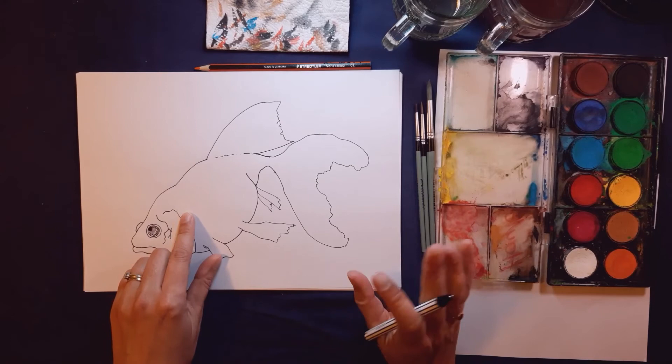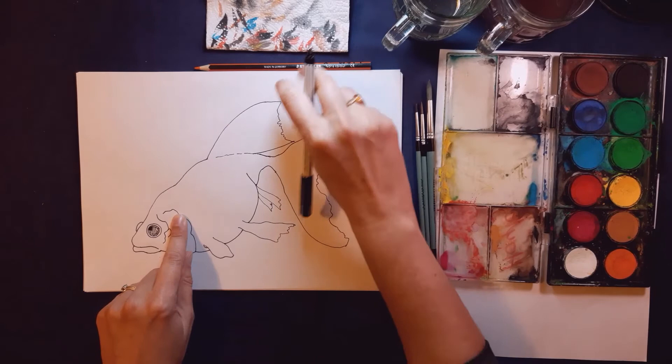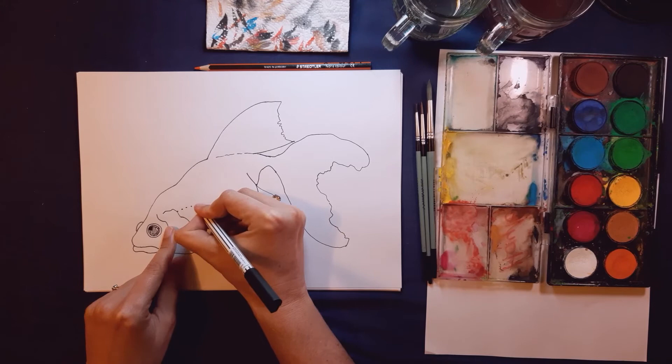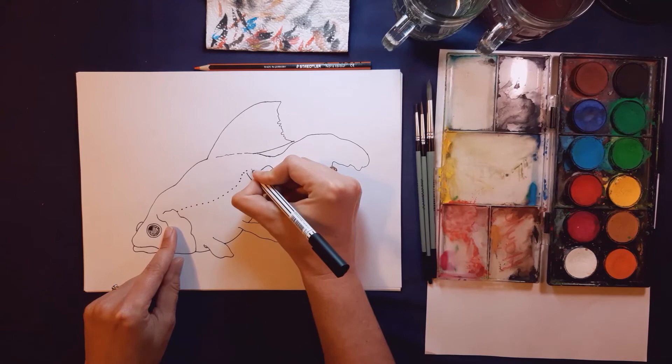We're going to put in one last detail — a little dotted line that goes along his body. From above his eye, draw a line curving with the shape of his body, curving one way and then the other, imagining his body curving this way and his tail curving that way. We're going to put a little row of dots along it — you can draw your curved guideline first in pencil and then follow the dots along that guideline.